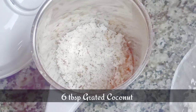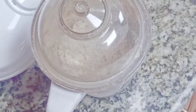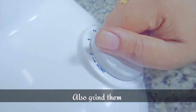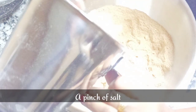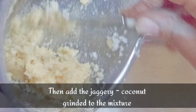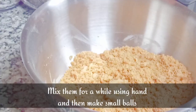Now we can grind the jaggery and coconut together. Add a pinch of salt to the rice powder, then add the jaggery and coconut mixture to it. Mix everything well for about 10 minutes using your hands.